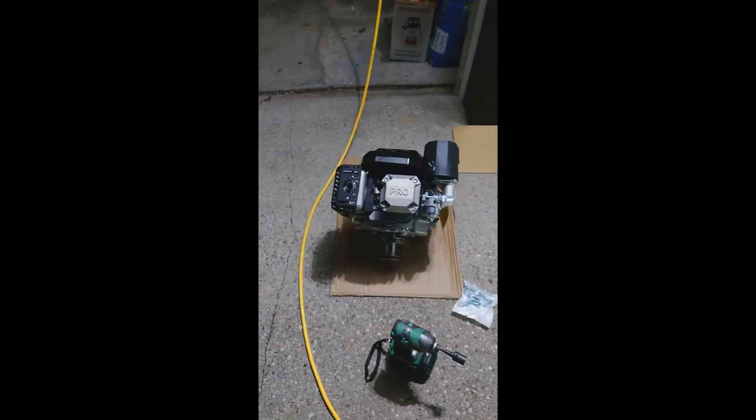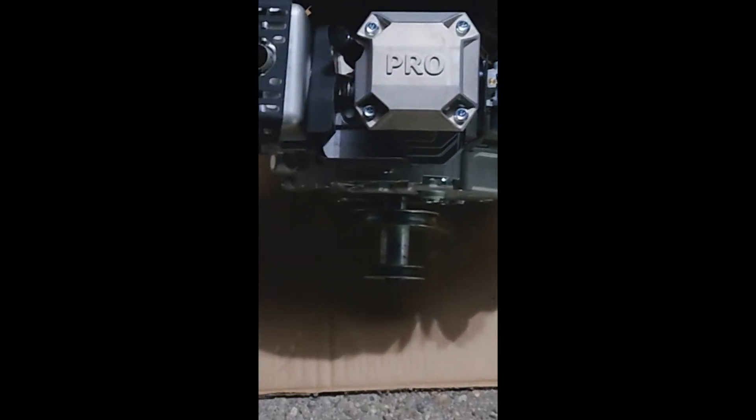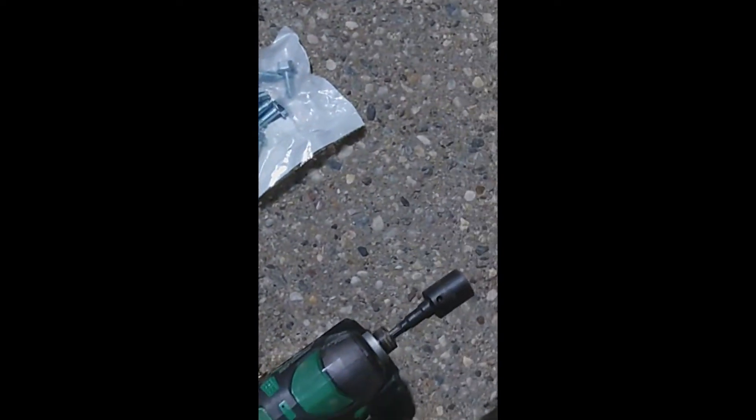This pulley ring here comes off with a 5/8 impact — comes right off. I didn't have to hold or secure it. Now I've slid it back on and bolted it right up with the 5/8.